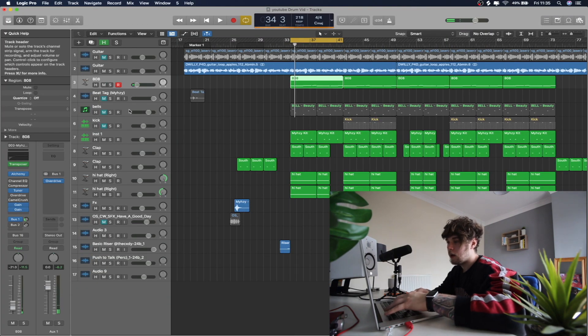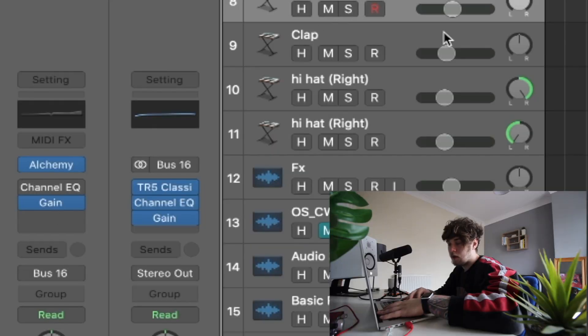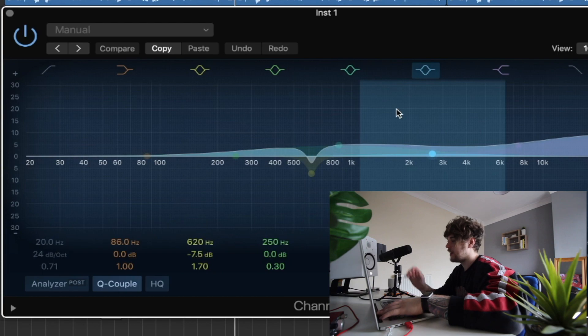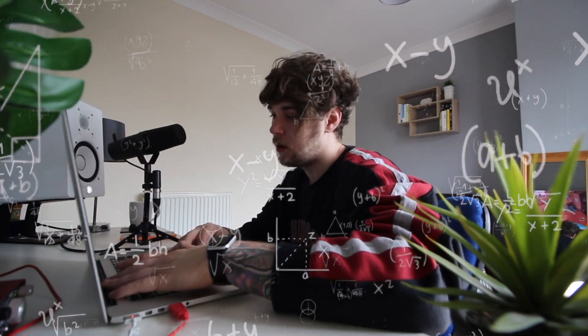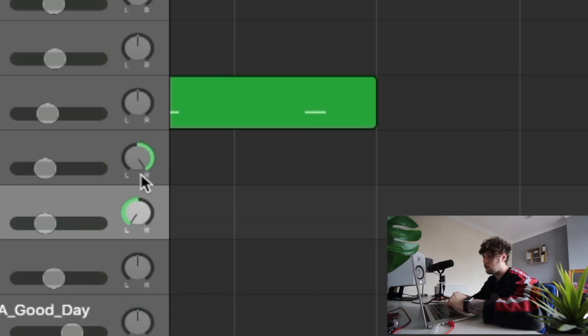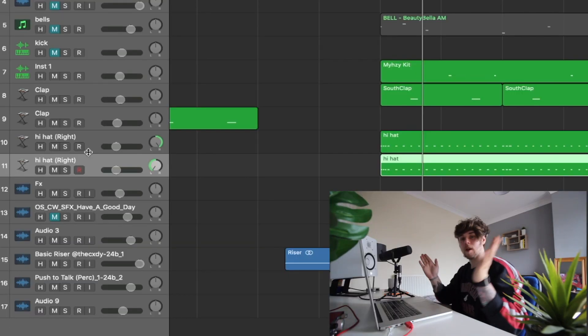That is pretty much it for the 808 - the majority of this is leveling. For the clap I've not done anything. For the little counter snare I did something, but I honestly don't really know why. Hi-hats - literally nothing. The only thing I do with my hi-hats is pan one left and one right, as you can see here. I just duplicated it and panned them either way. Now I'm just essentially going to play through with the levels, so if you're wanting to use the same levels as I do, then you can.